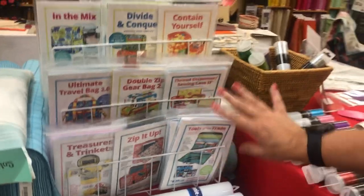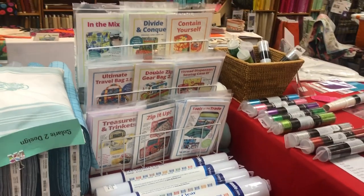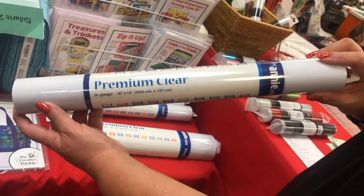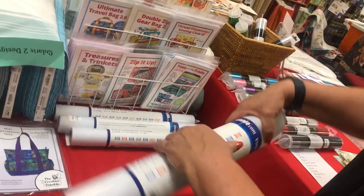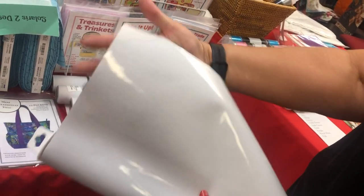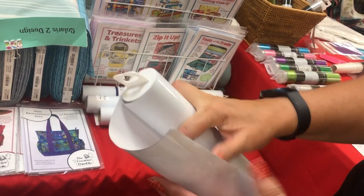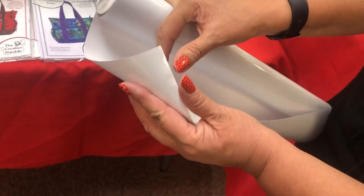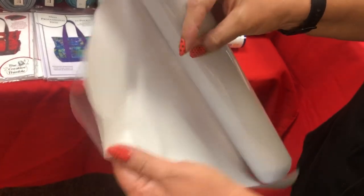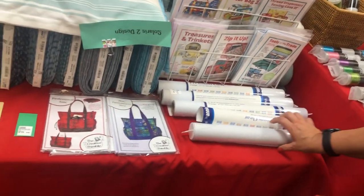There's a mini selection of By Annie patterns available. The By Annie Premium Vinyl just came out — it comes on a roll so you don't have to worry about it getting folded. The big seller is that it comes with a paper backing so you can actually see what you're cutting — you're not trying to cut through clear material. The paper backing separates from the vinyl easily and keeps it rolled up without wrinkles.